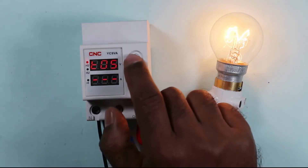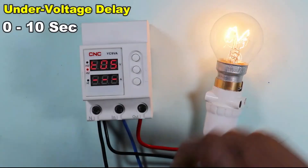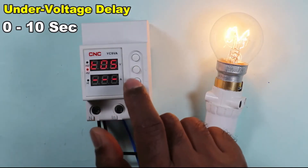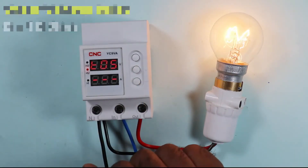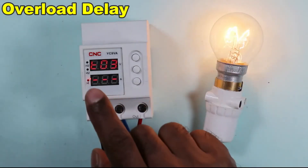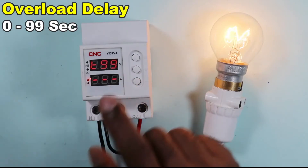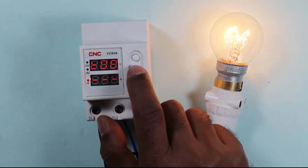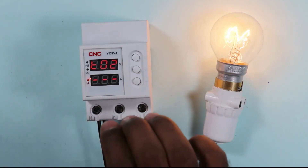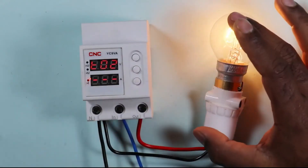Pressing this button again gives the under voltage time setting, which can be set from 0 to 10 seconds — let's set it to 5 seconds. Next is the time delay for over current, programmable from 0 to 99 seconds — let's set it to 2 seconds. This means if 10 amperes of current is reached even for 2 seconds, this device will disconnect the power supply.